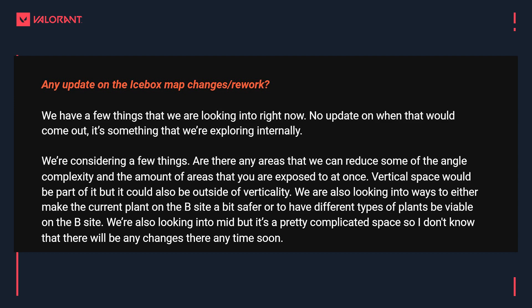Seeing as we're on the topic of maps, Volcano confirmed they're looking at Icebox but nothing more to share at this time. The devs gave a bit more detail: they're looking at reducing some of the angle complexity and the amount of areas players are exposed to at any given time. This would include the vertical space — like the A site with all the high ground — but also potentially outside of verticality. They're also looking into ways to make the current plant on B site a little bit safer or to have different types of plants be viable.